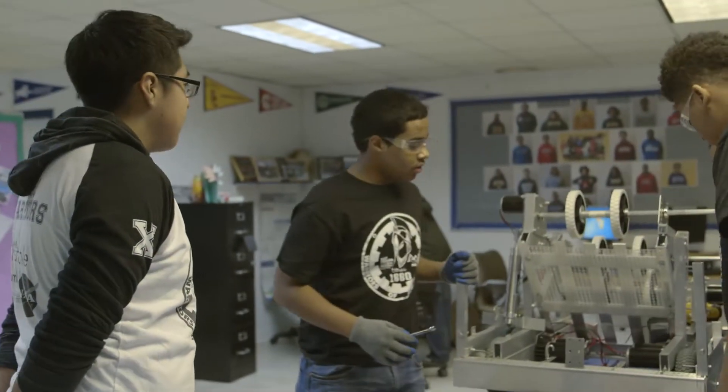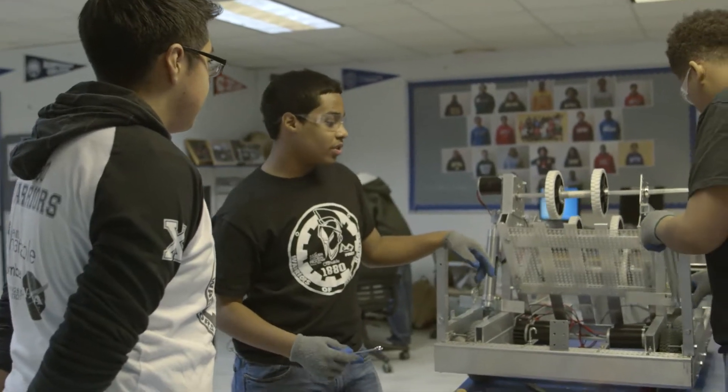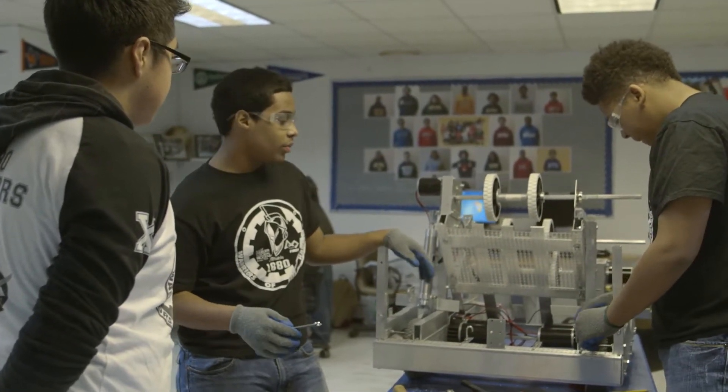What are you guys working on? Pretty much we're working on the arms so we could go under the drawbridge, and then we could help other teammates to go under the drawbridge as well so we could keep playing.